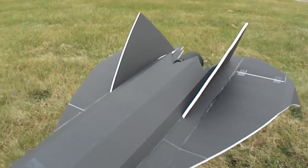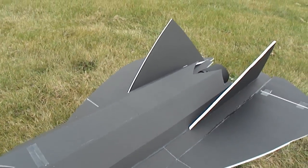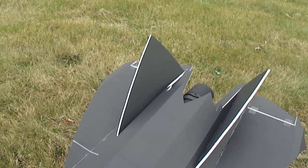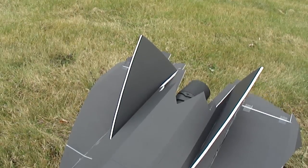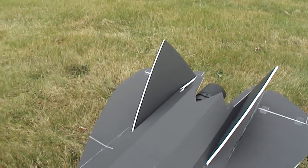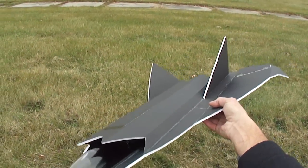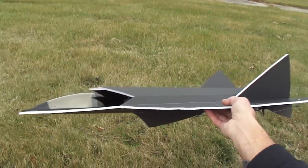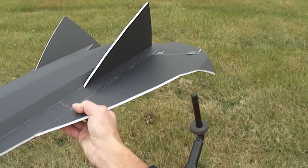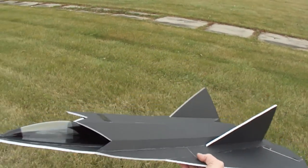What's up friends? Up at the flying field. Got a Tin Man Stealth Drone RC Jet with Thrust Vectoring. It's just a prototype. Take her up.